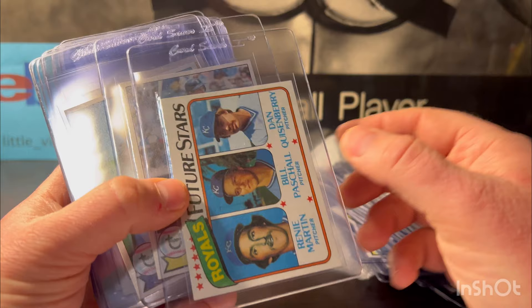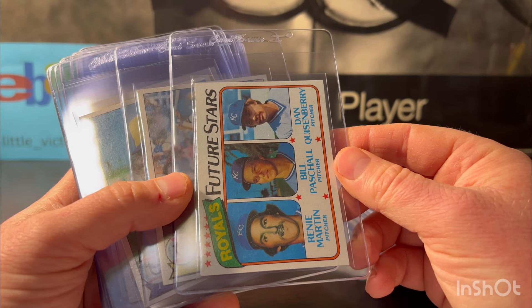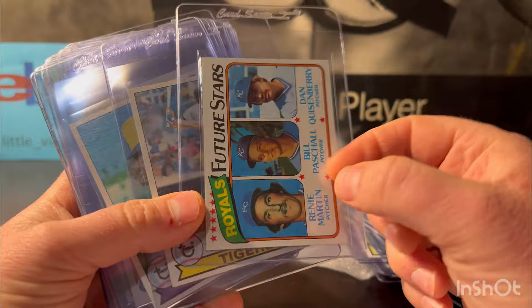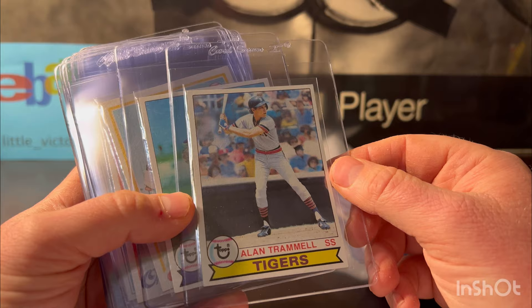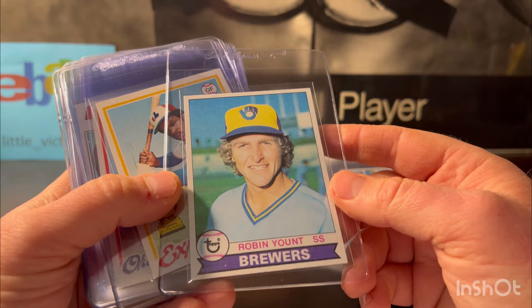This one I'm excited about — it has a 10 potential. The Dan Quisenberry 1980 rookie card. Gem 10s go for around $200 and nines are around $40 or $50, so there's some value here. I'm excited to see if that gets a 10. Here's 1979 Alan Trammell — I think this is his first standalone card. It looked like an eight or nine. I'll put it at eight to be safe. Same with the Yount '79 — putting it at an eight, but it looked like a nine potential.